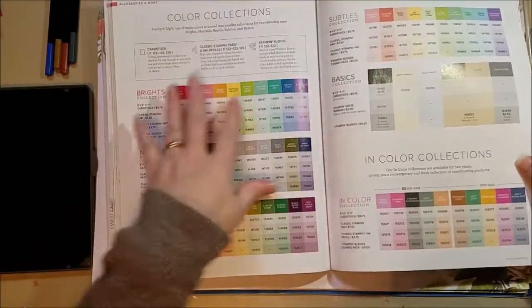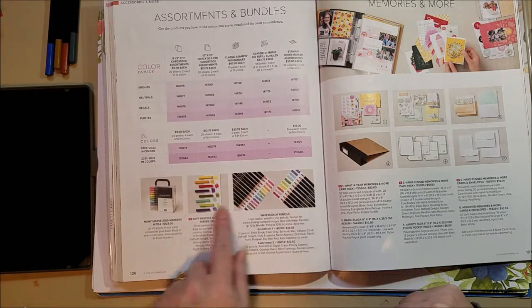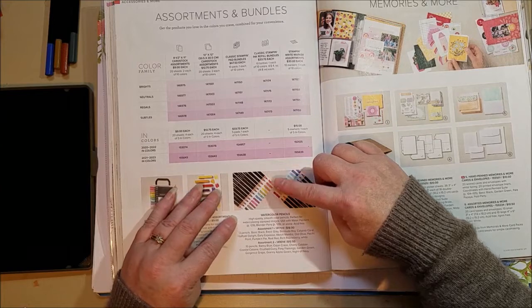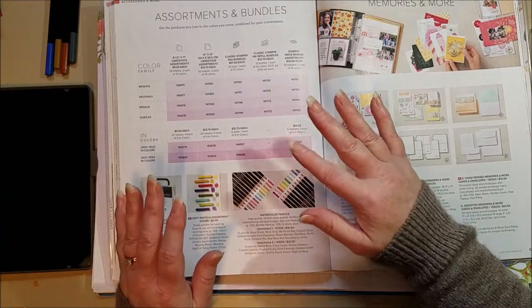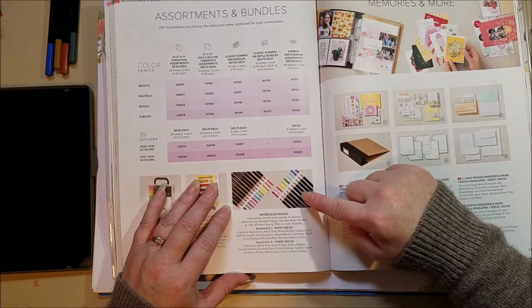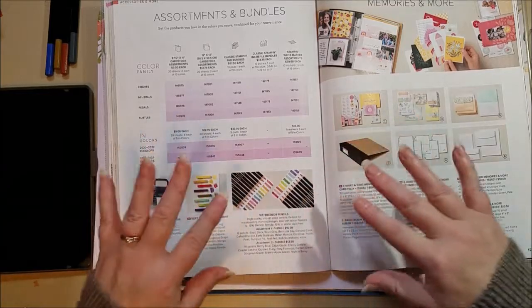The watercolor pencils are found after your ink pads, in the assortments and bundles section — they're sometimes forgotten. There are two assortments: assortment one and assortment two. Both are great. Assortment one is a little bigger because it has a black, a white, and a gray. The white is really nice for watercoloring on crumb cake or craft paper — it looks beautiful. Assortment two came out a year later and has some really pretty brighter colors like Granny Apple Green and some purples. They complement each other well.